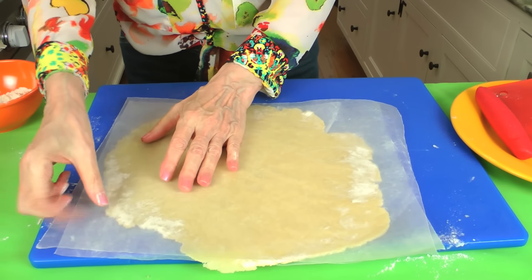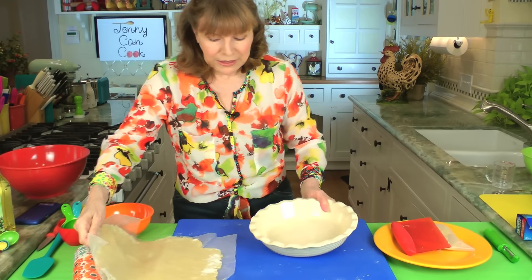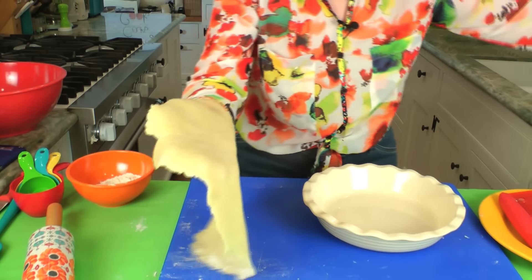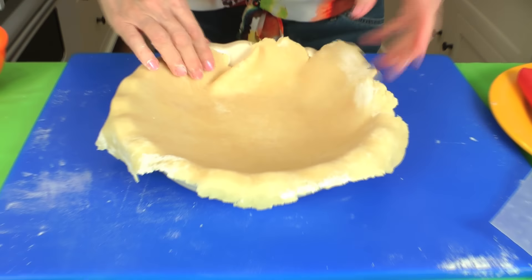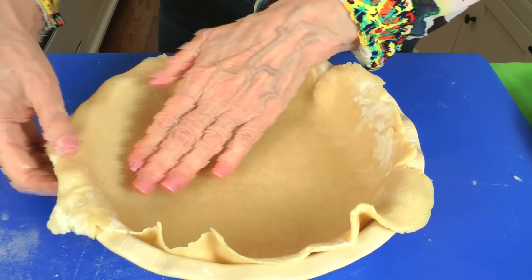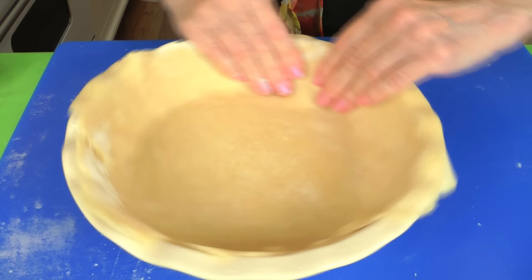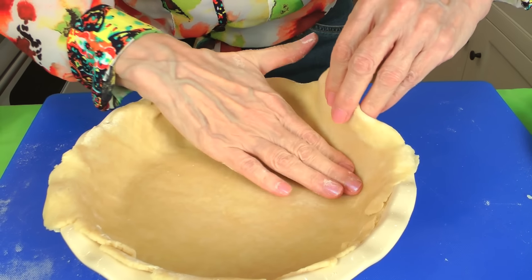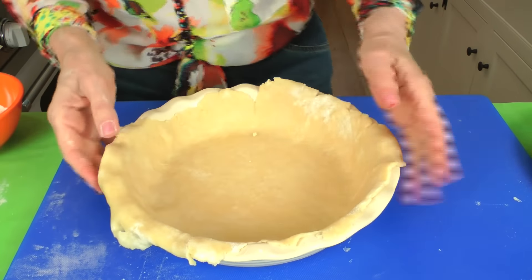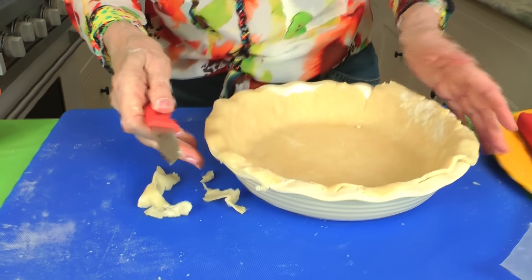Now we're going to put this into the pie pan. I'm using a deep dish pie pan — there are a lot of apples in this pie. This generally will just lift off if you floured your wax paper. If it breaks, you can piece it back together. Just drape this into your pie pan. You can pat it in — it's a very sturdy dough. Make sure you don't make any holes. Go around with your fingers and let out any air. You can see it's not a perfect circle, so take off the excess and use that to fill where you don't have enough crust.